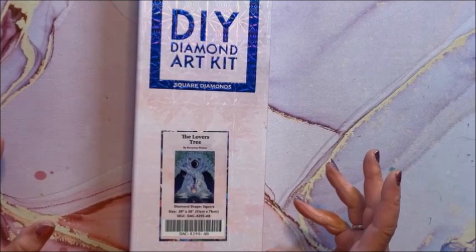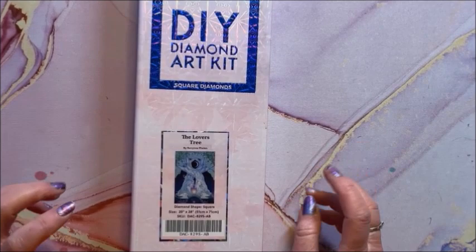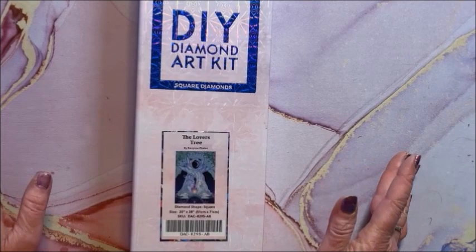By the way, if there are any of these that you would like to see me unbox and show you everything — the drills, the ABs, all of that — let me know down in the comments below and I'll be happy to do that for you.